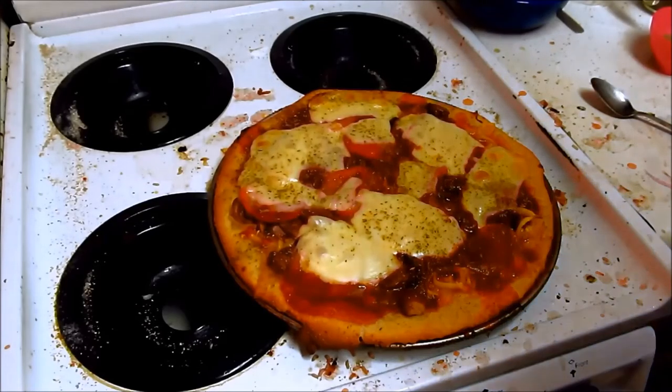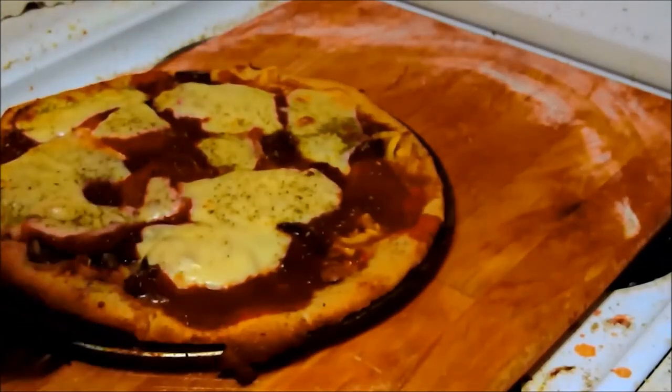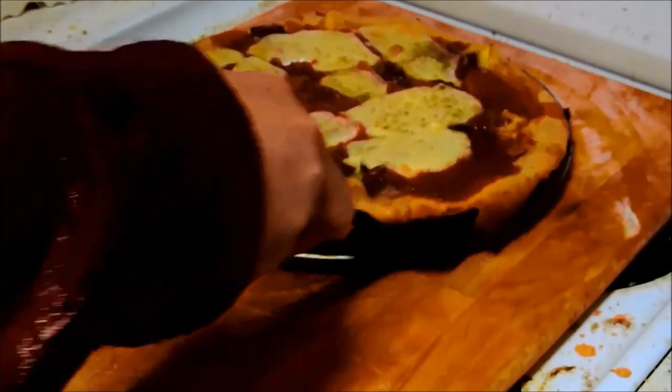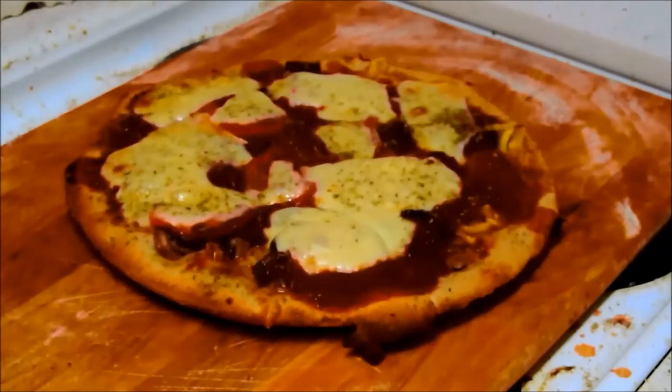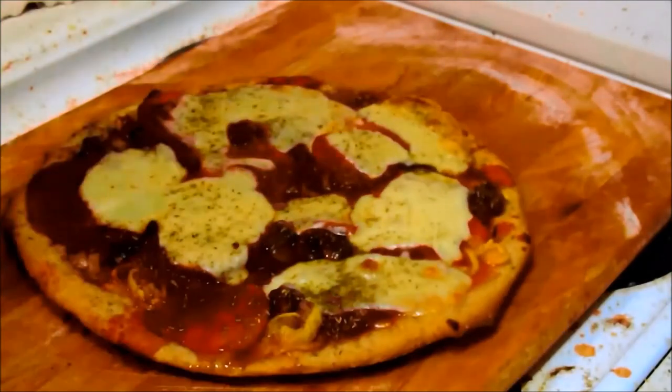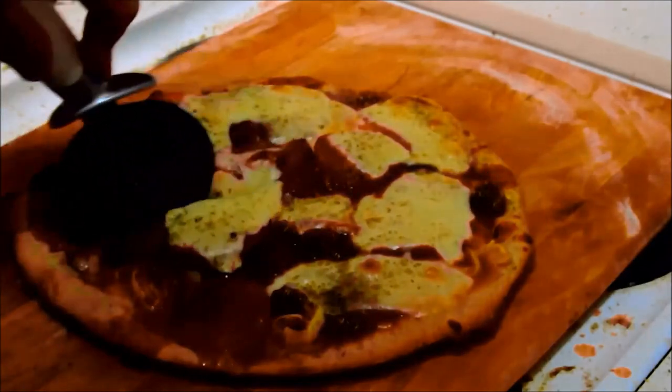There we have our lovely pizza. Let's stick that onto a board. I think I'd normally do a drizzle of olive oil, but this thing is juicy enough. So we'll do a pizza slice.